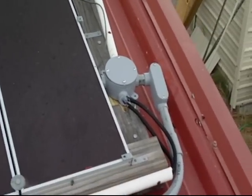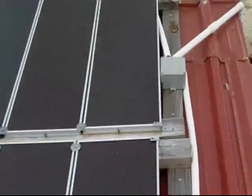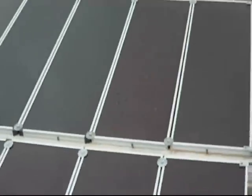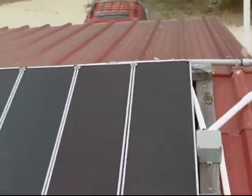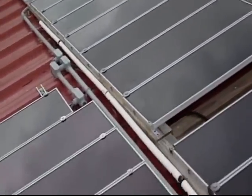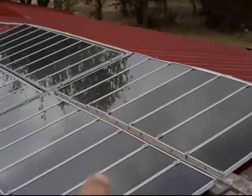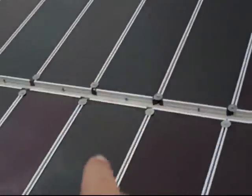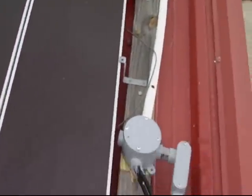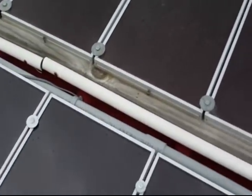Hi, this is Al. Got another solar update. Some of you who have been on the channel for a while remember the original Harbor Freight panels that I put up. Those were that first row and that second row up there, and then we have that row, this row,